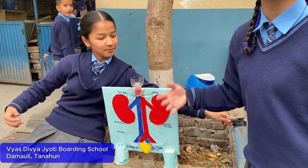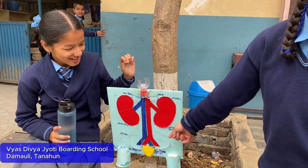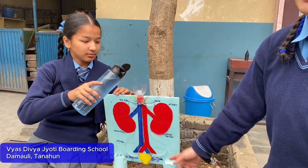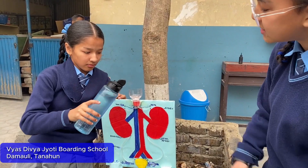This is a human body expression system. The kidney is in red and brown color. It is an important part of our body and it plays an important role in the human body system.